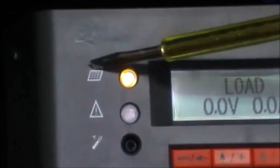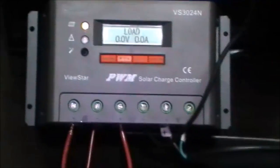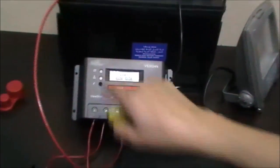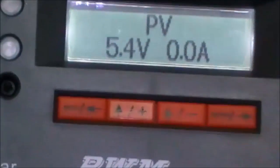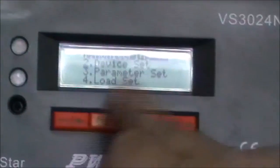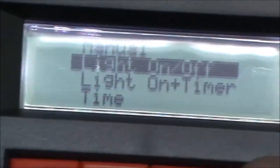We can see there is a light indicating the solar panel is providing current to the charge controller and the system. Now if we switch off the panels, we find the light turns off. Going back to check the panel status, it gives us a minimum of about 4.5 volts, but this is not enough. Let's go to the main menu — number four is the load setting. Under load settings, there is manual and there is a light on/off option.